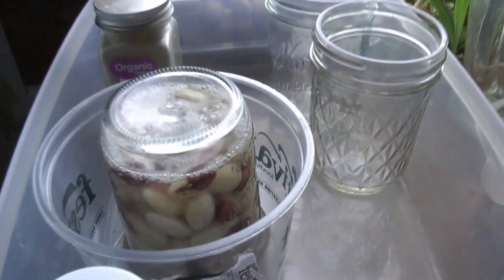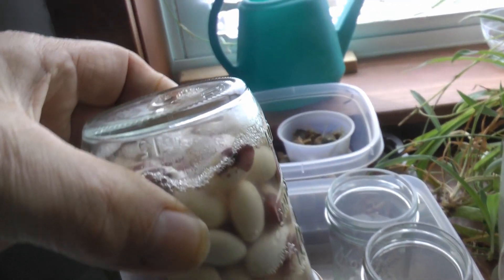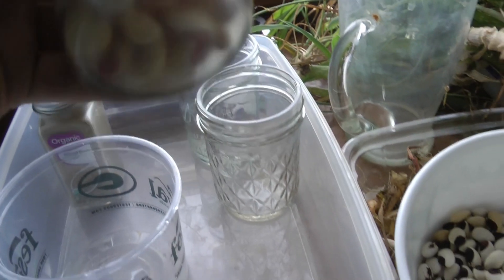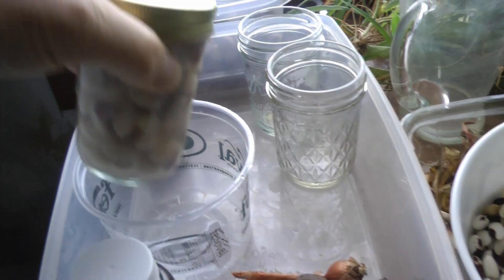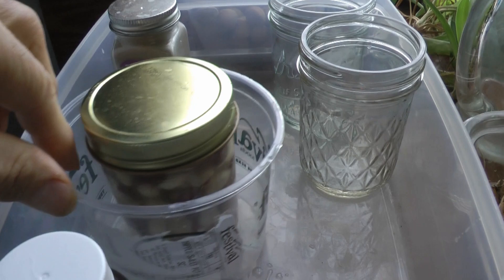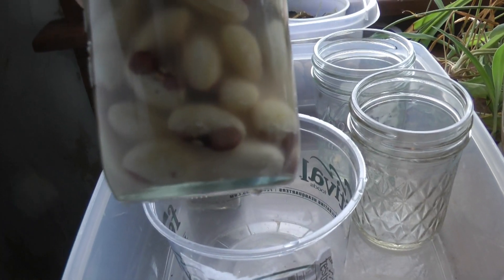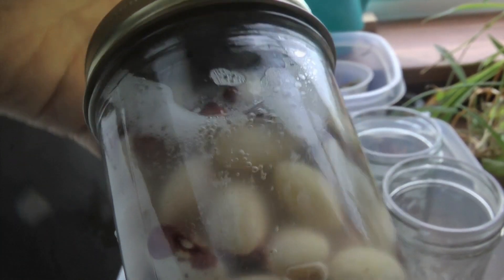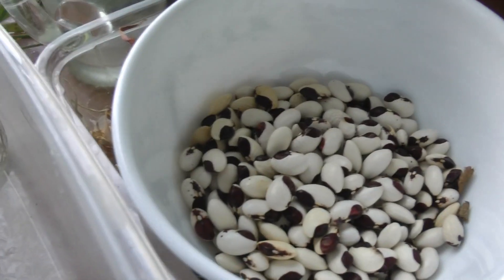Here we are entering our third day of ferment. There's nice action going on in there. Another vigorous shake. Tomorrow morning it's pretty much ready, but I've got other things I'm going to eat so I'll let it go a couple more days. Looks pretty nice — that whole half pint is full. 89 seeds — that's how big they are.